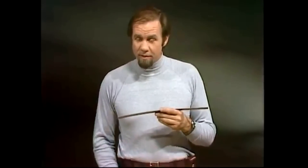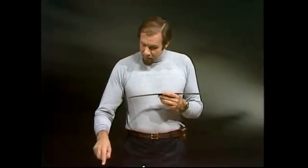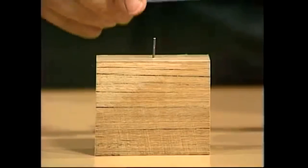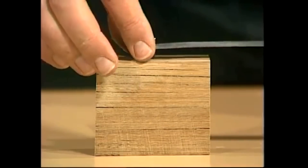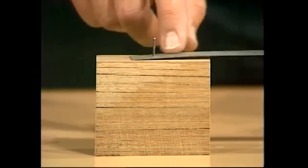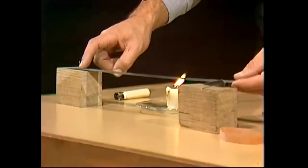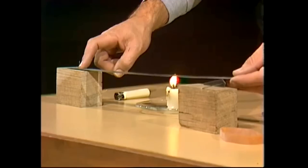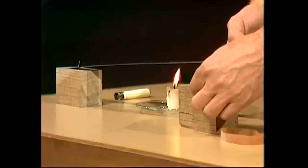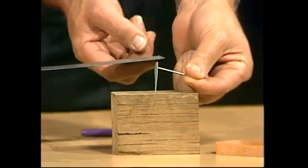Metal certainly does, and I'll show you that with a very simple device that you can make yourself. First of all, there's a block of wood here, and it's got a nail in it. That nail's had the head removed so that one piece of metal can slot over it with a little hole, and that's going to hold the end of this piece of metal steady. It's a length of iron, but any metal will do. It stops that end moving, so if there's any movement, it'll happen at the other end. And that we can detect with a pointer.